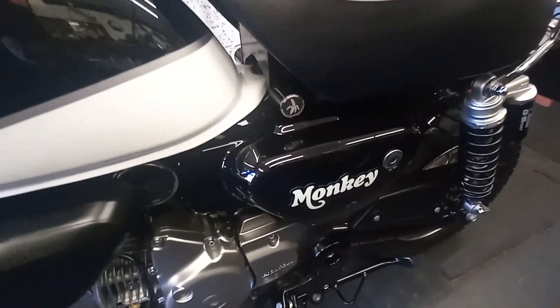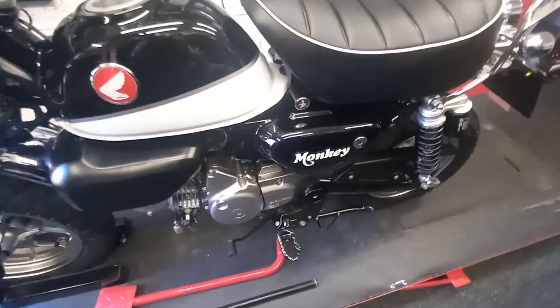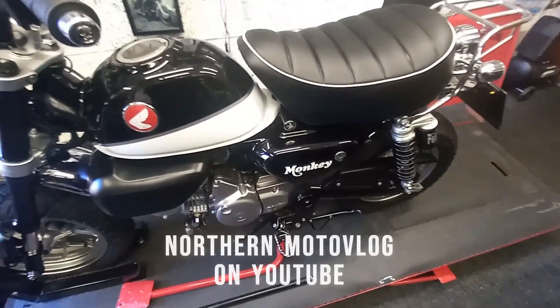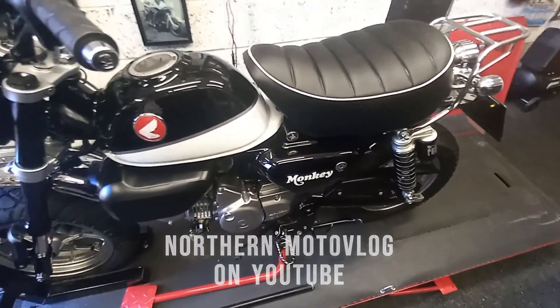The black suits me, and the Yoshimura — what a great little gift. Thanks Cal! Hopefully bump into you soon. Catch you later mate.